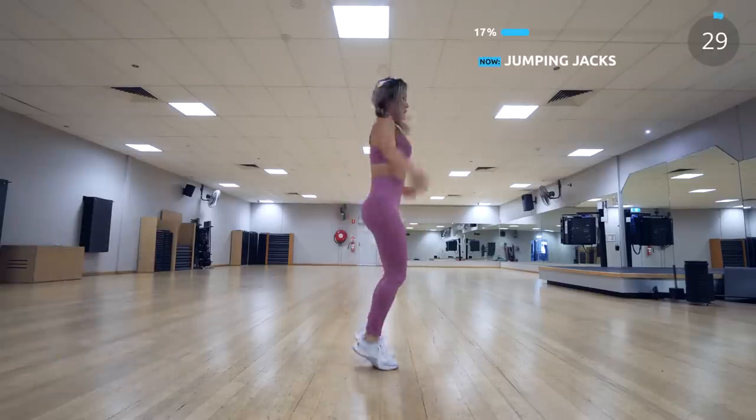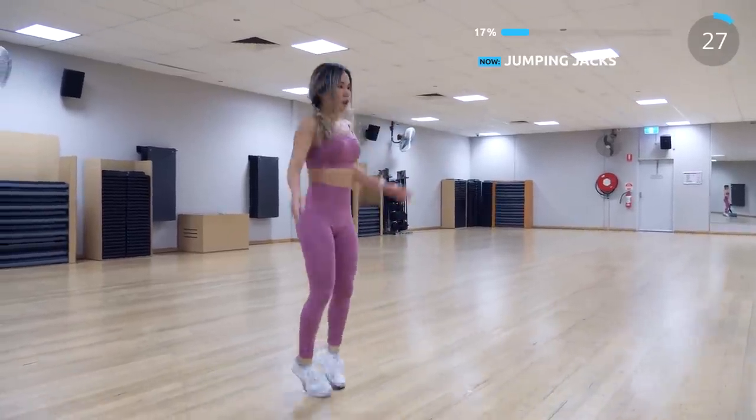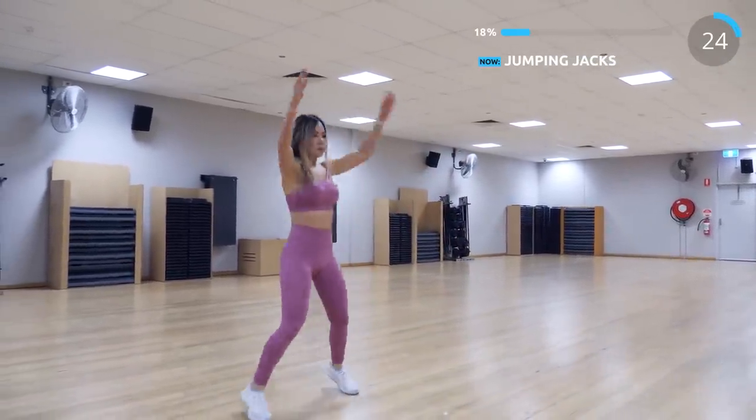Next is jumping jacks. This is an easy exercise, but if you do it fast, you'll be able to burn so many calories.